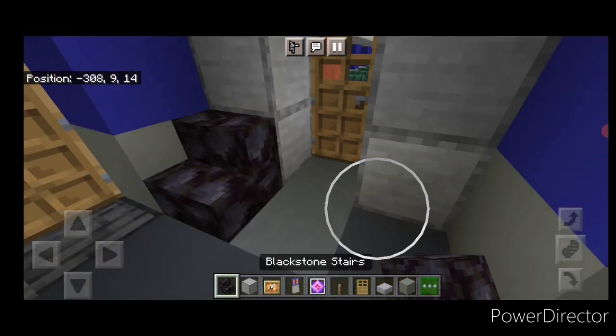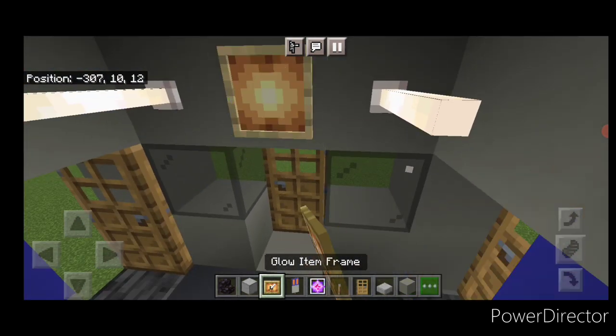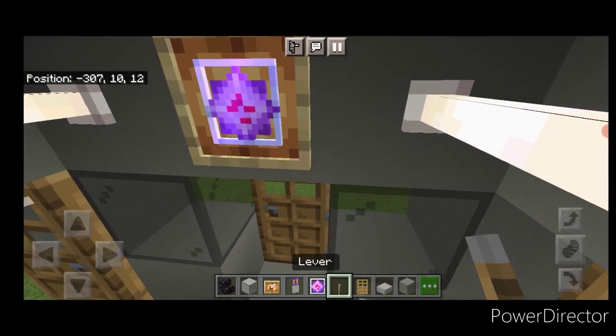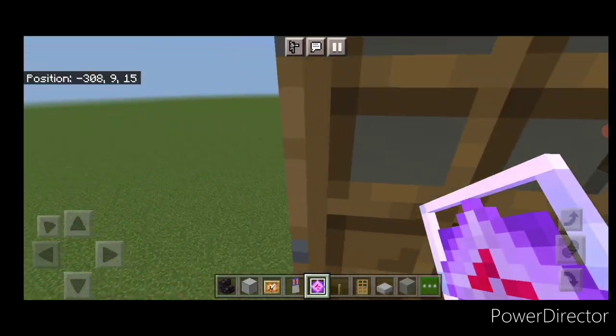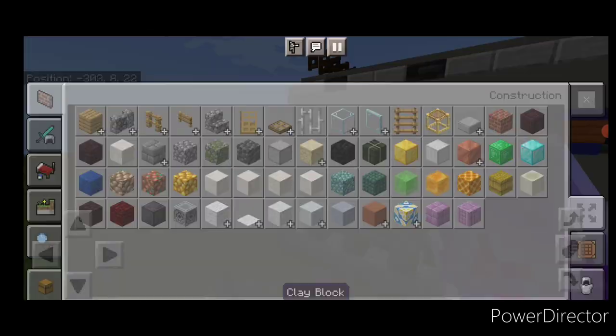Put a door in, then a stair on each side for seats. Take a glow item frame and put one up here with an end crystal, a lever down on the right, and another glow item frame with an end crystal on the other side. Now we have a little mini control cab on this end.